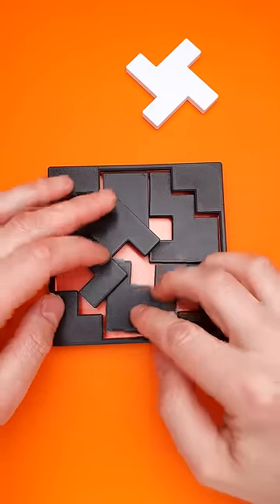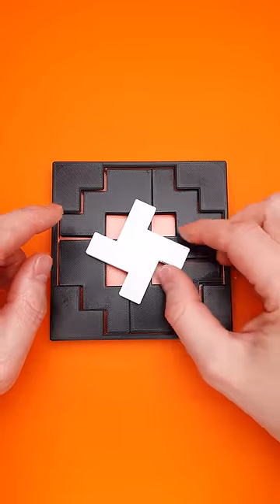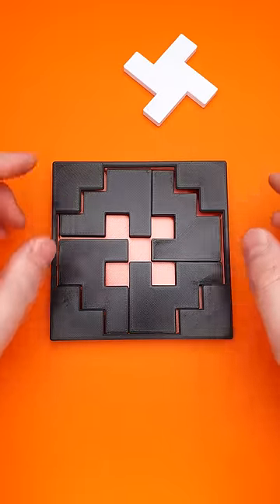You can try to rearrange the parts inside, but you will find that there are no easy solutions, since the actual solution is quite complicated and it is explaining the name of the puzzle.